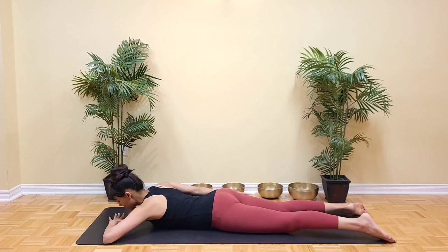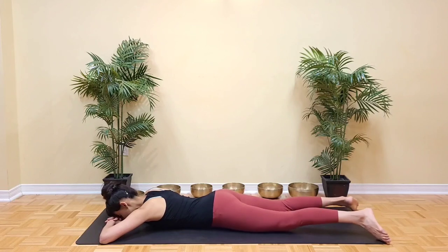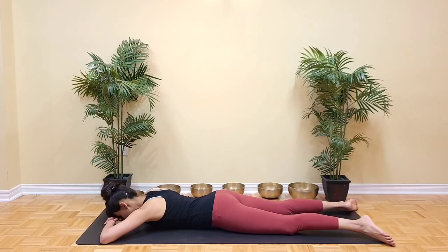Stack your hands under the head. Relax your forehead onto your hands. Relax the legs completely and relax the hips.